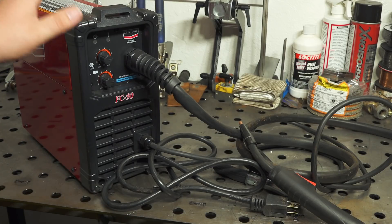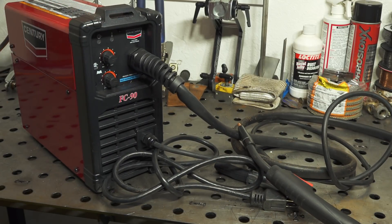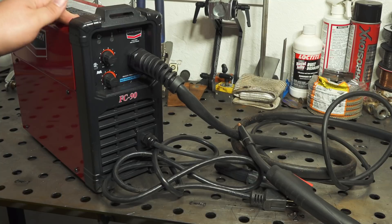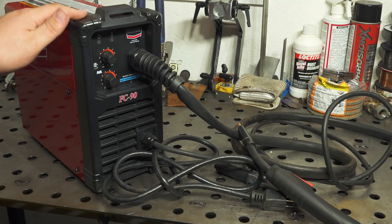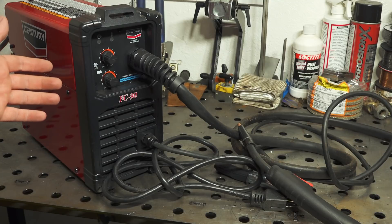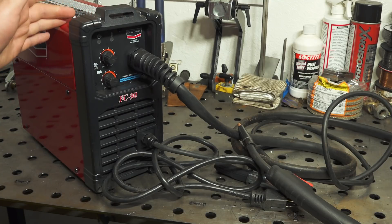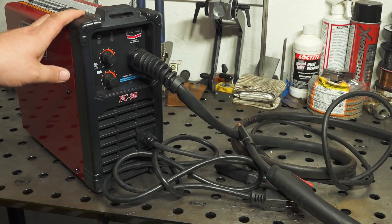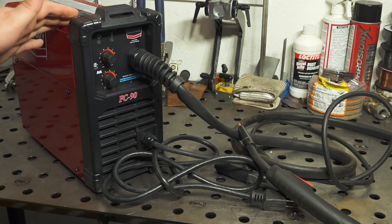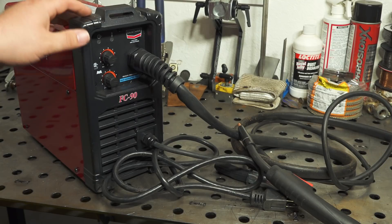It also means it is very small and light — it probably only weighs 10 or 15 pounds, very compact, very easy to carry around. Much smaller and lighter than similar welders like the Harbor Freight 90 amp or 125 amp flux core welder, the Forney Easy Weld I reviewed previously, or the Lincoln Weld Pack HD that I reviewed previously also.